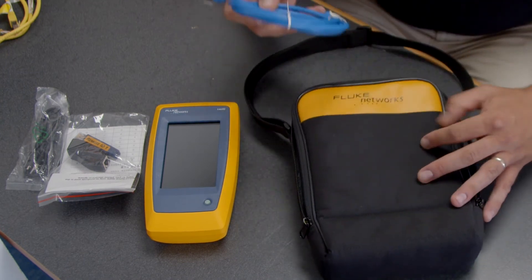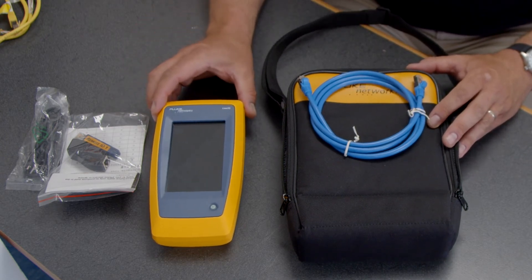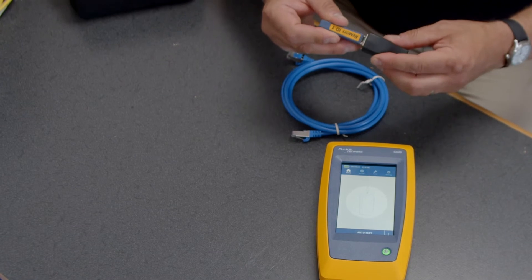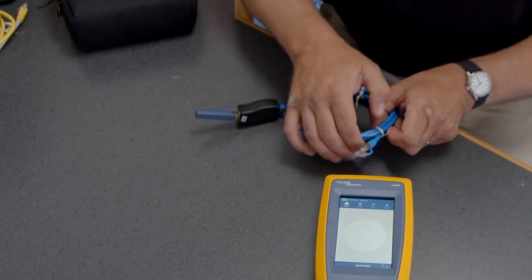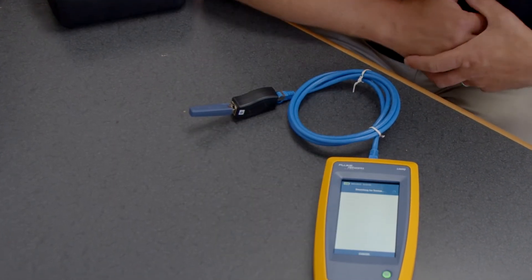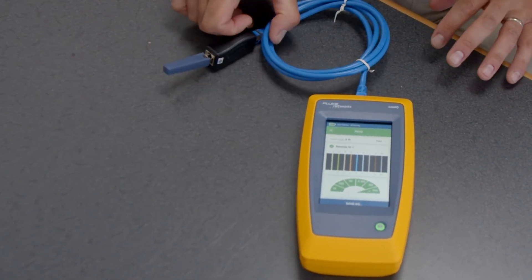We have an RJ45 patch cable and we're going to do a quick pass/fail test on it right now. I'm going to take my remote ID, put it into the coupler, attach one end to the cable, attach the other end to the LinkIQ, and hit auto test. Almost instantaneously this has told me a lot of information about the cable itself.